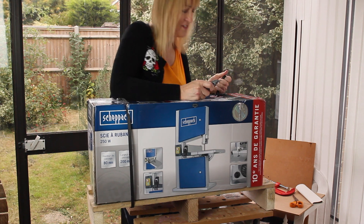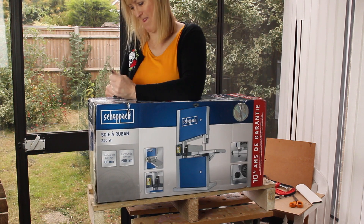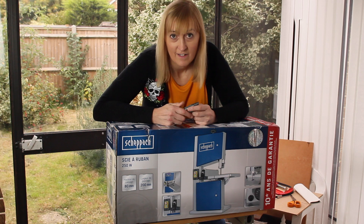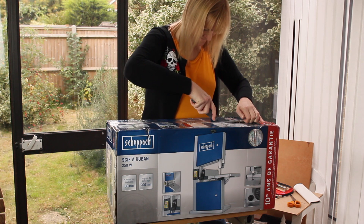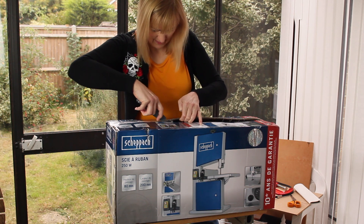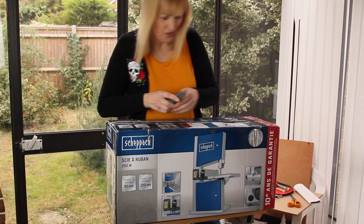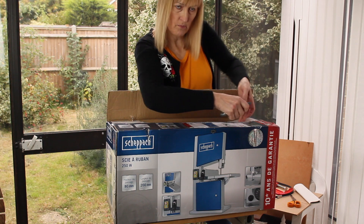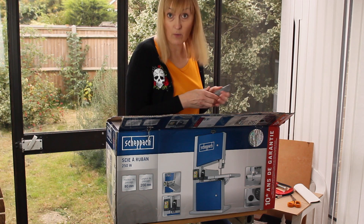Easier said than done, seeing as the bands have cut into the side of the box. Just noticed — I think the reason this is called an HBS 20 is because the width of the largest item it can take is 200 millimeters, 20 centimeters. The height is 18 centimeters, which I think is fine for what I want to use it for.